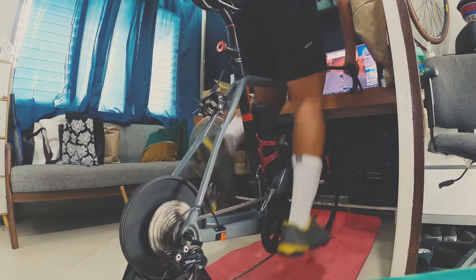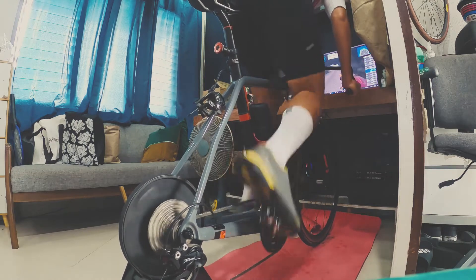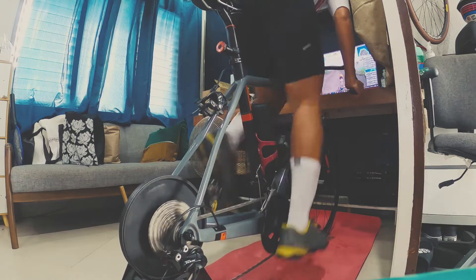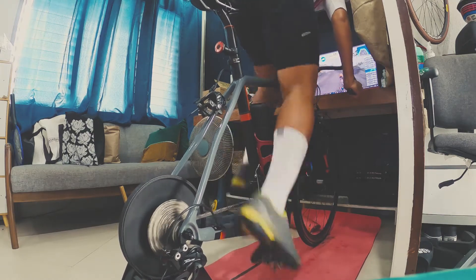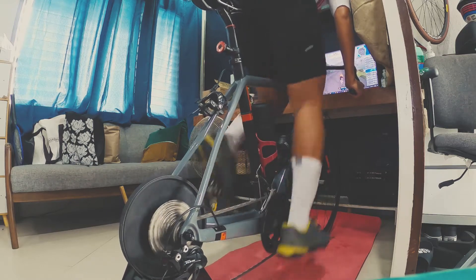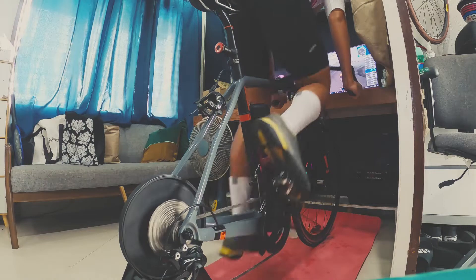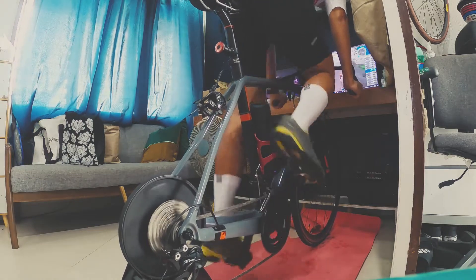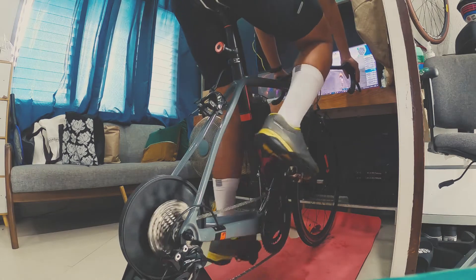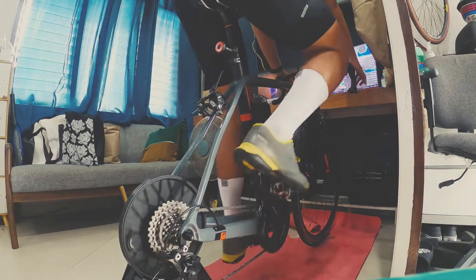The power I'm producing is only around 200 to 400 watts, so the Think Rider A1 is very sufficient for my training needs. If you're on a budget and don't really need sprint training, this powered trainer is very sufficient. You can do Zone 1 and Zone 2 training very easily.